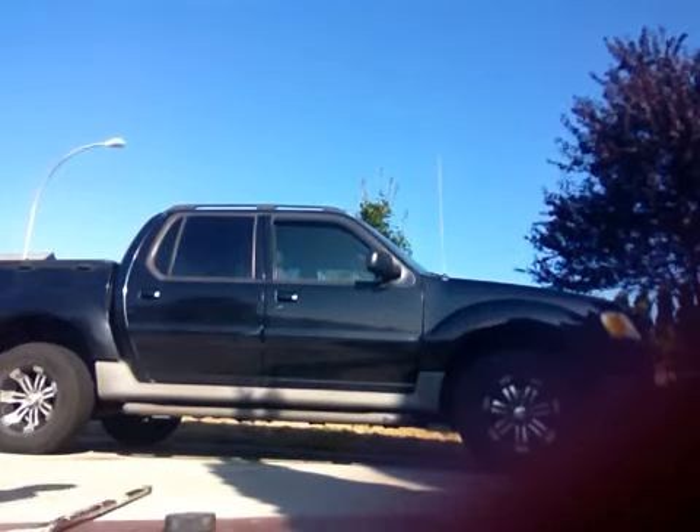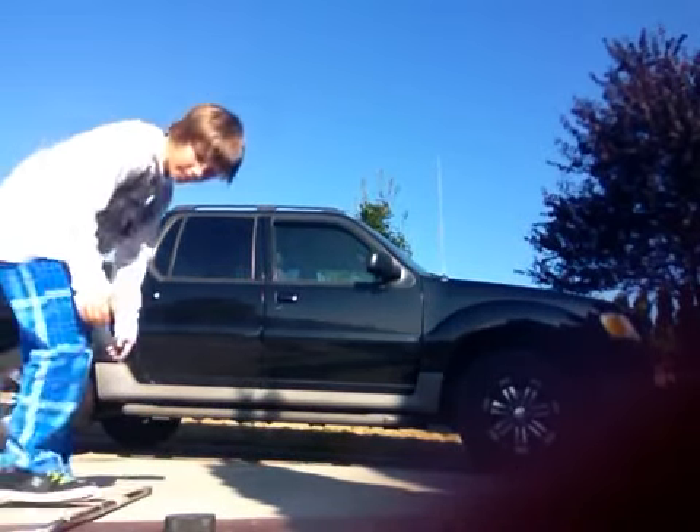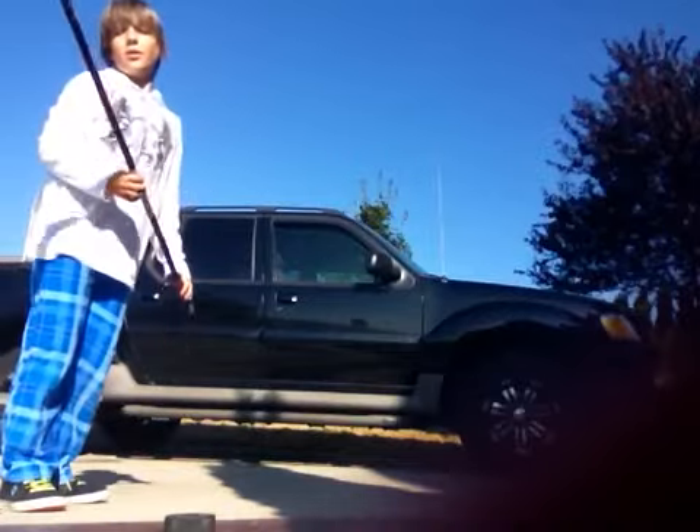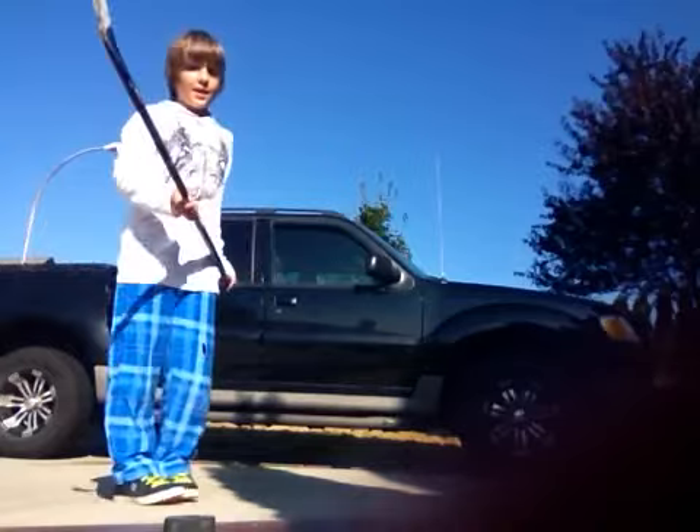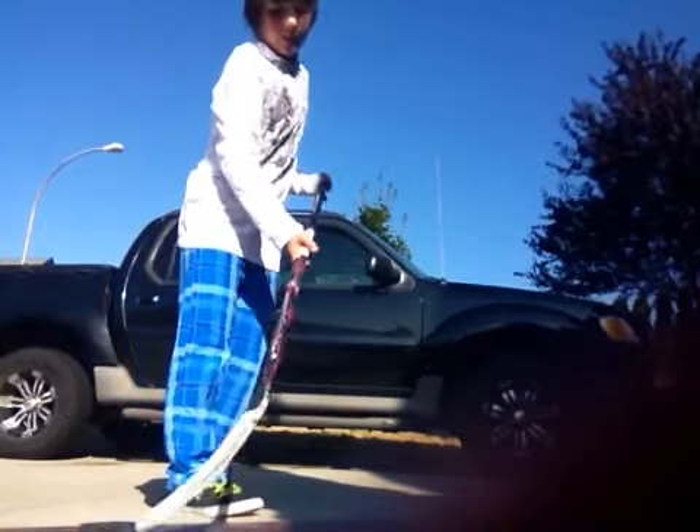Hey guys, SVT4Him here. I just got a brand new stick — it doesn't look very brand new, I've used it a little bit, but it's pretty brand new. I'm going to take a couple of slapshots with it to see how it is.